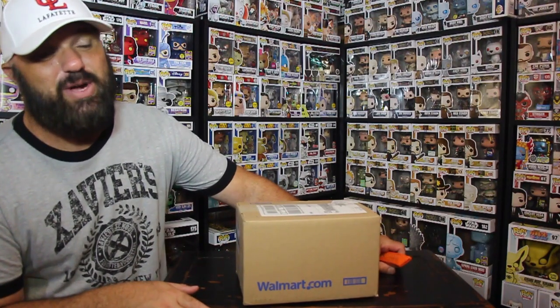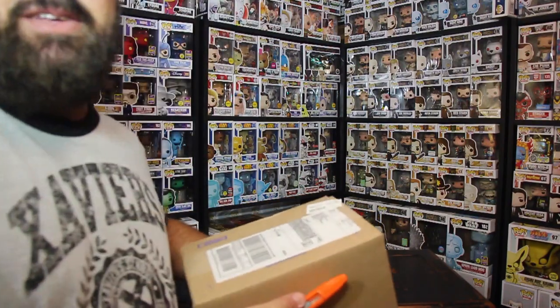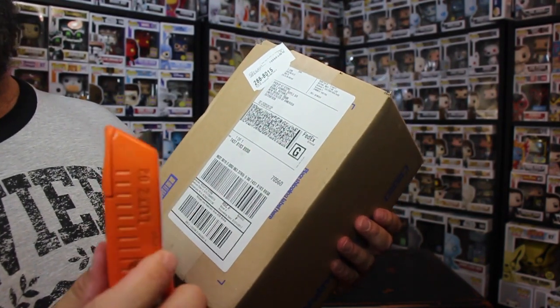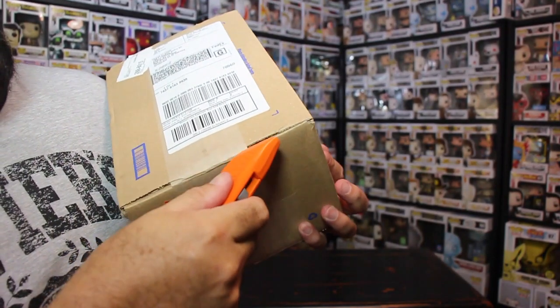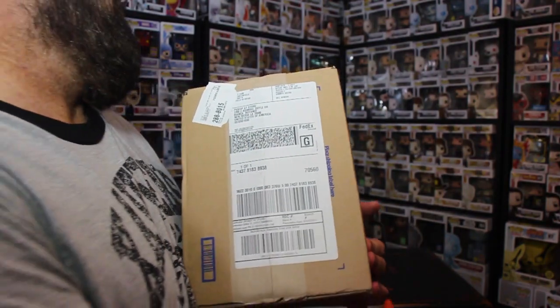The only way to get the summer exclusive from Walmart was to order it online, because I didn't see any in the store and I didn't want to take the chance of it not being there. So I ordered it online. You guys can see I'm dreading to open this thing because I'm sure I'm going to have a problem with it. Something always goes wrong with Walmart.com.